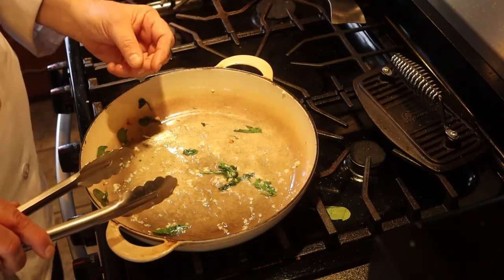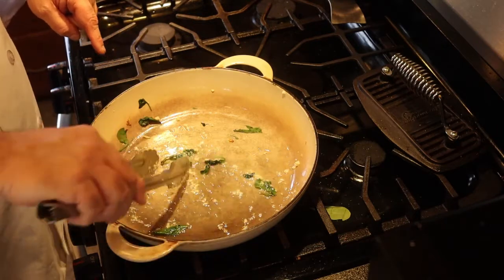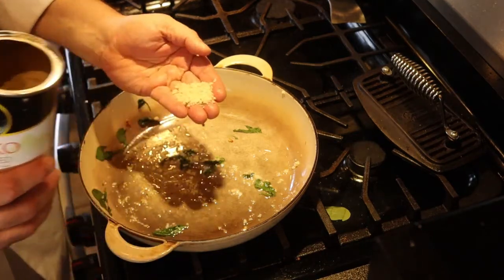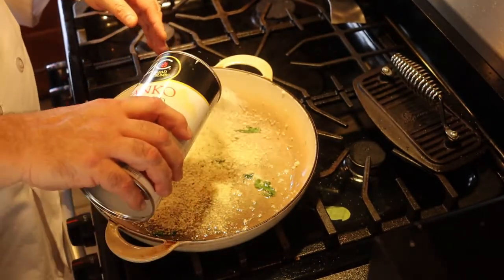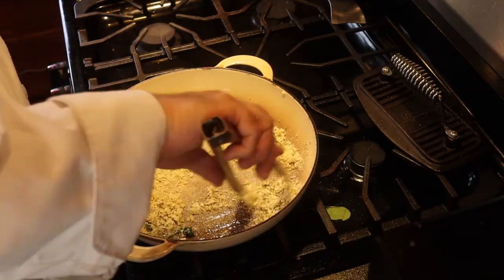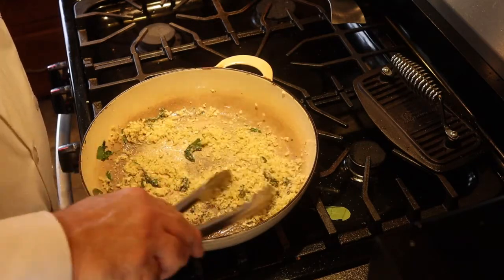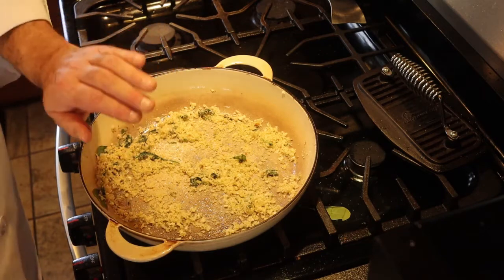If you have a thin pan that doesn't hold the heat too much, you can cook a little longer, but this pan is thick and it's going to hold the heat. Once it starts to sizzle, shut it off. Now we add some bread crumbs — I use panko, and they're seasoned. Panko is a little more coarse than a regular bread crumb, which is nice for a topping. Add about a quarter cup and toss it around so the oil coats the bread crumbs nicely.